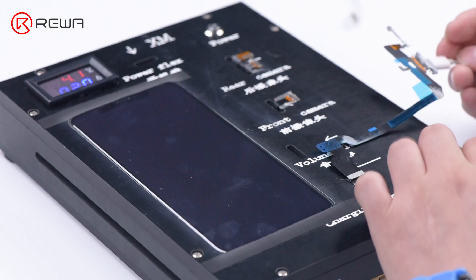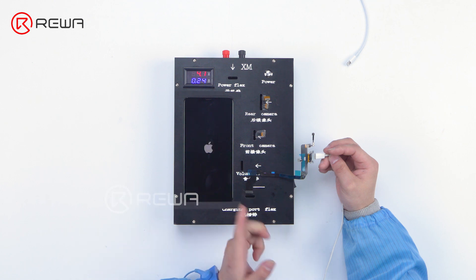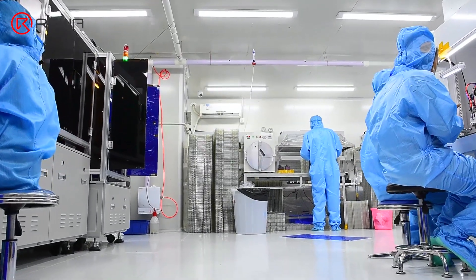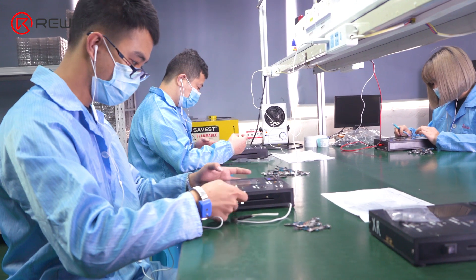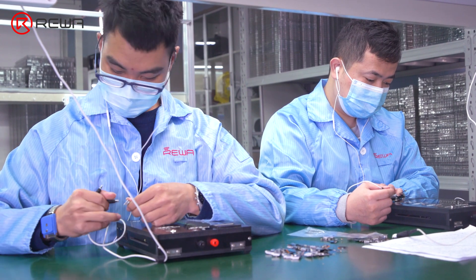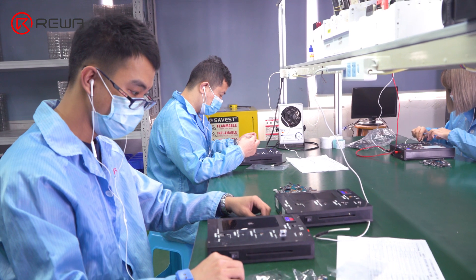Recently, quality problems were found in some iPhone X charging port flex cables in the market. The phones that installed these flex cables kept restarting or turning off while recording. There is no doubt that quality problems of parts affect customers most. Rewa's business strategy has always emphasized quality above all. Today, we will show you the quality control inspection process of Rewa parts, and how we eliminate poor quality products step by step.